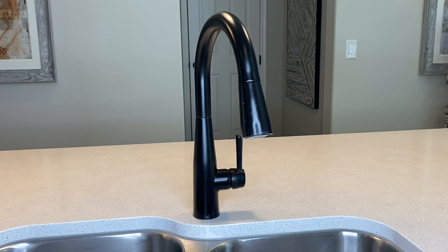Let's take a closer look at this Delta faucet that I currently own in Venetian Brown. It just has one handle to regulate the flow of water and the temperature.